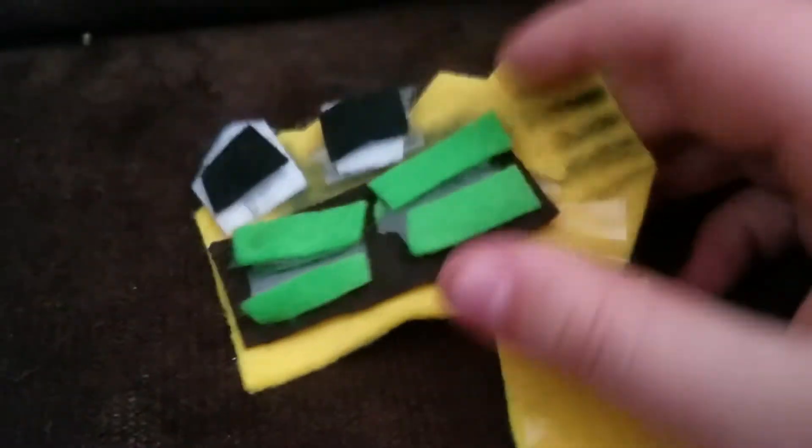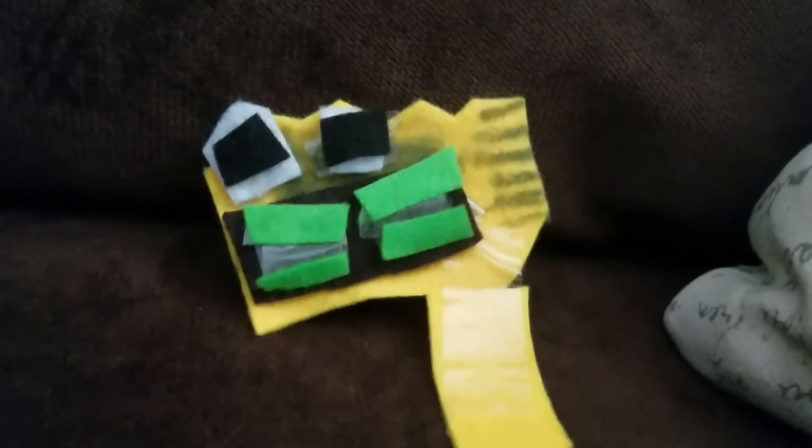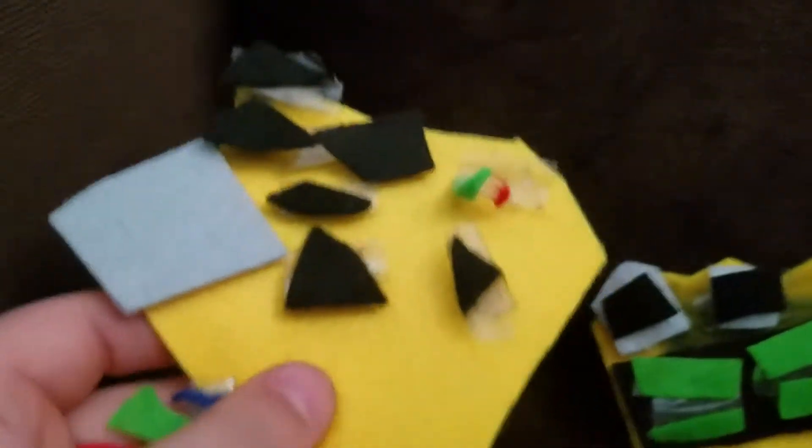I'm looking actually quite bad on my black felt supplies, because I use these little weird custom ones. Here's my first one, Golden Freddy. I don't know why I made these. I just made these out of nowhere. I don't know why.